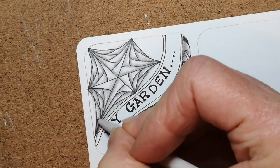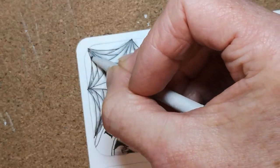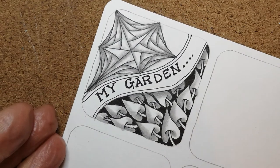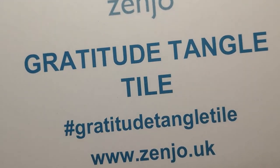And here we go — that is my gratitude tile for today, for my garden. Good luck with yours! Don't forget you can post your tiles on Zenjoe Zentangle or use the hashtag — hashtag gratitude tangle tile. I look forward to seeing you again soon. Take care, bye!